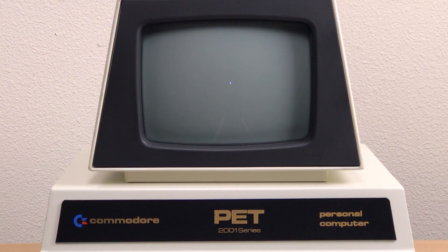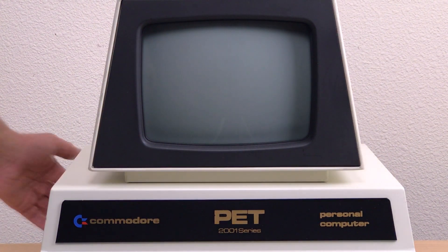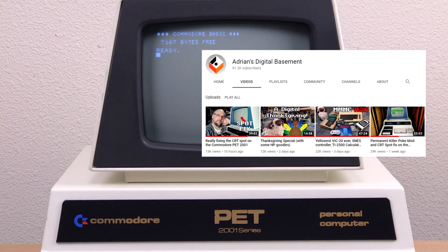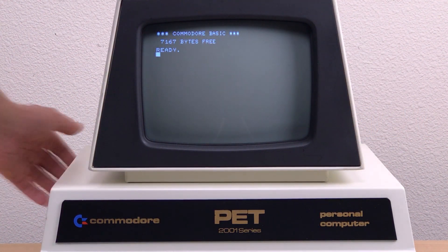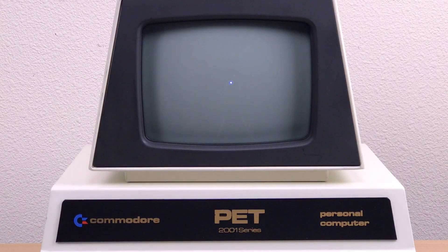The dreaded spot, or the white dot. This is a follow-up to Adrian Black's recent video about the white spot that appears when you turn off the old 9-inch PET CRTs. If you haven't seen that video yet, I recommend you watch that first — I'll post a link down below in the description. As an old guy, I'm pretty used to the white spot. As a teenager, I had a small portable black and white TV that would always do this when you turned it off.